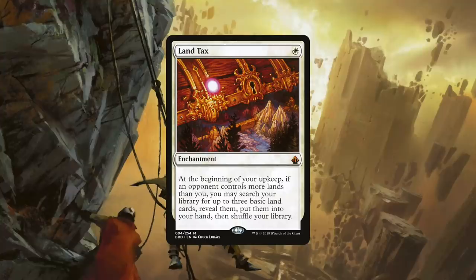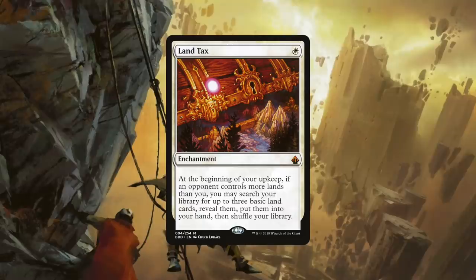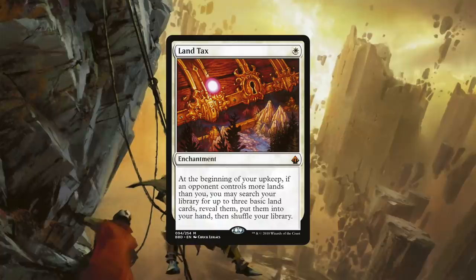Coming in at number seven is our answer to not only the lack of land ramp and acceleration in white, but also a card that helps us keep up with opponents who do have these things. Without it, you might find games to be quite taxing, and so be sure to run a copy of Land Tax. Land Tax is a single white for an enchantment that reads: at the beginning of your upkeep, if an opponent controls more lands than you, you may search your library for up to three basic land cards, reveal them, put them into your hand, then shuffle your library.